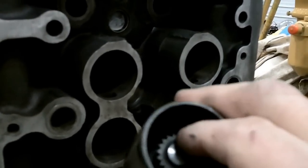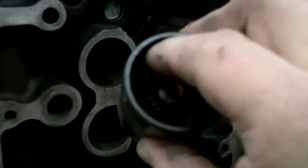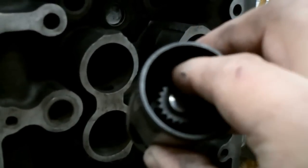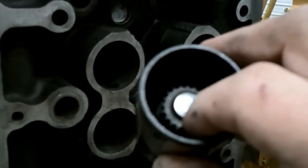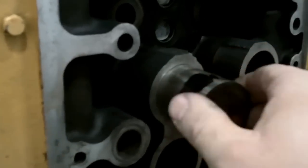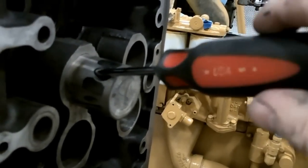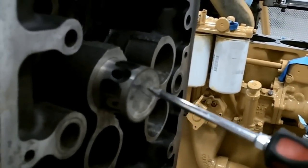Inside here is the adjuster that adjusts your lash between your cam lobe and the cam follower. This one doesn't have one, that's why I'm able to rotate it. It has a small spring and a plastic puck that pushes against the threads and holds it from rotating. You put it in here, and it has this angled hole right here. You get a number two Phillips screwdriver, put it through that hole, and you can turn that adjuster and set your lash between here and your cam lobe.